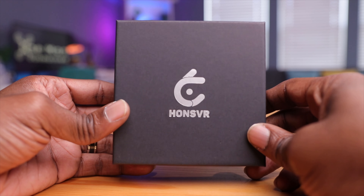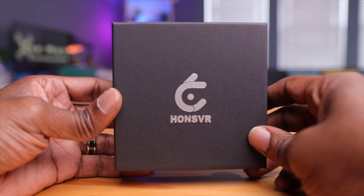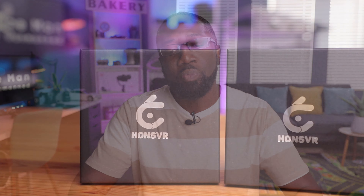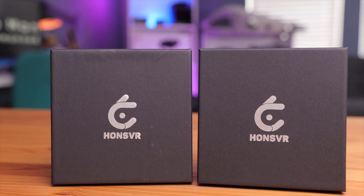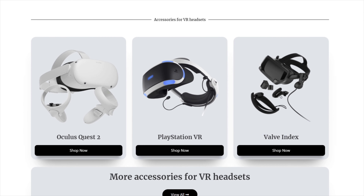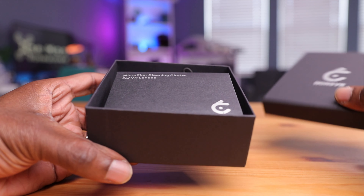Here are the boxes right here and these look really nice — nice presentation with a matte black finish and the Hans VR logo on here, almost like a gift box. I have one set of lenses for my DJI Goggles V2 and a second set for my DJI Goggles 2. They actually make lenses for the new DJI Goggles, and in fact they also make lenses for other consumer products like the Oculus Quest 2 and the PlayStation VR. I'll leave those links down below.